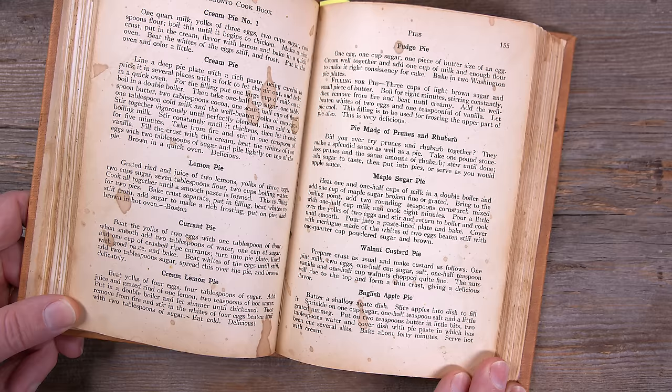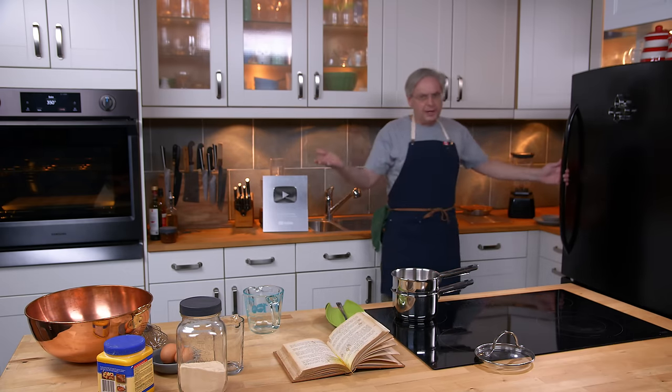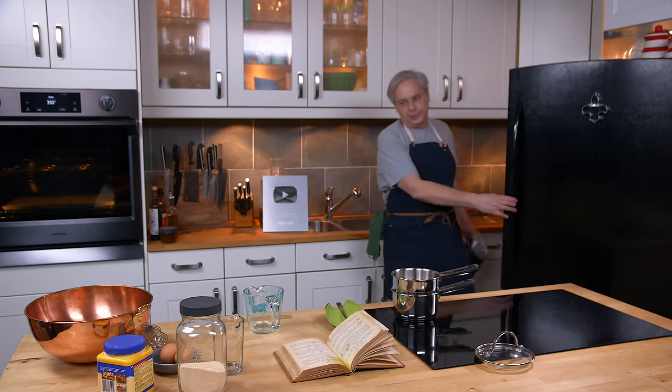So today we're going to do maple sugar pie, and I'm kind of excited for this one. It seems like a cross between a sugar pie — of course, maple sugar — and a custard pie.